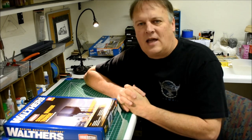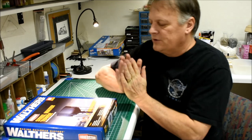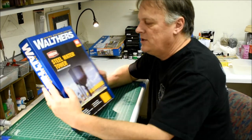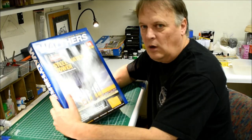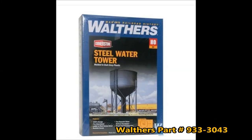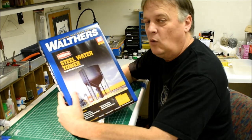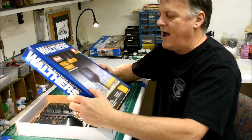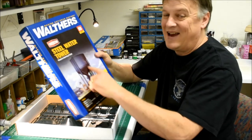Hey everyone, welcome back to Fun with Fallen Flags. This is episode 31 and I am Michael McCarville. Let's jump into the next project, which is going to be another Walther's kit - a steel water tower. Years ago I had a brass version almost exactly the same.